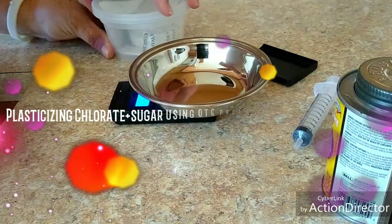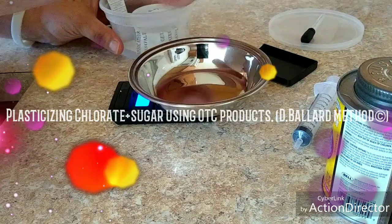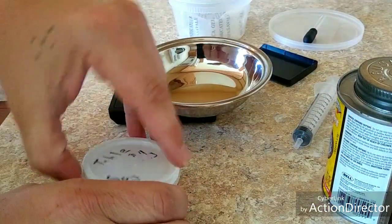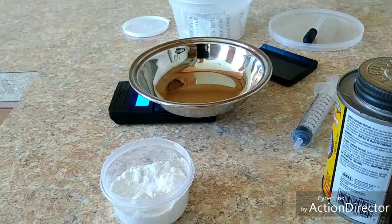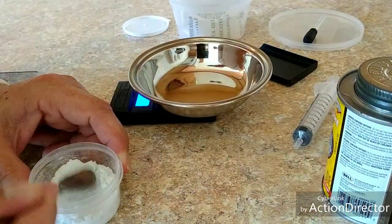Okay, first I'm going to say don't do anything I do here at home. I'm doing it here so that you guys don't have to. I'm going to show you exactly how I plasticize a compound. This is Darien Ballard's method.